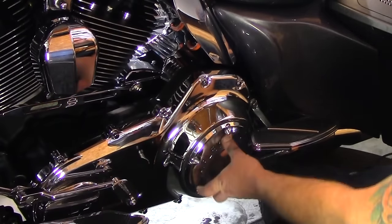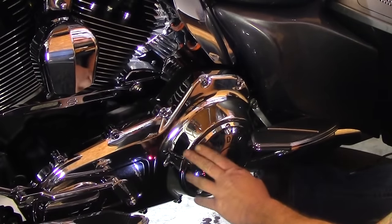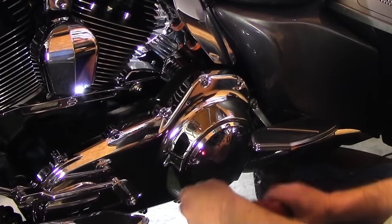From here, take the five screws out that hold the derby cover on — this is your clutch inspection cover. I already have these broken loose with a regular ratchet, so I'll just go ahead and remove all five screws.